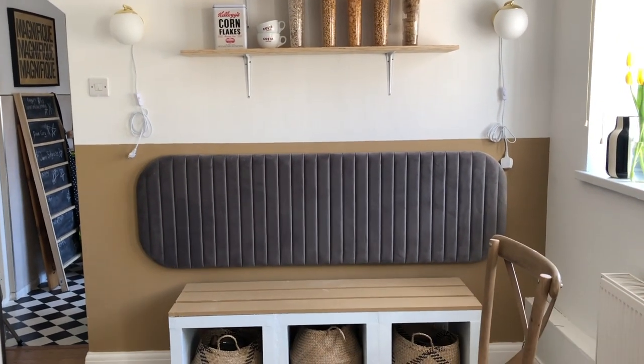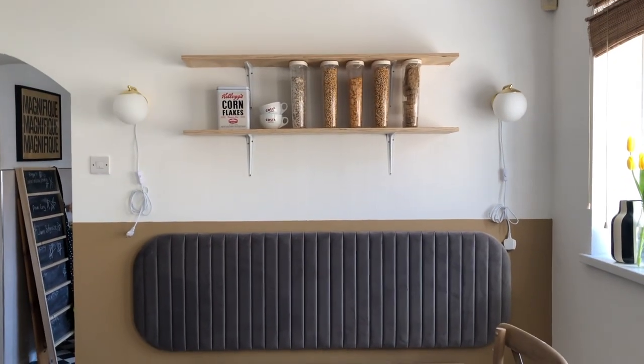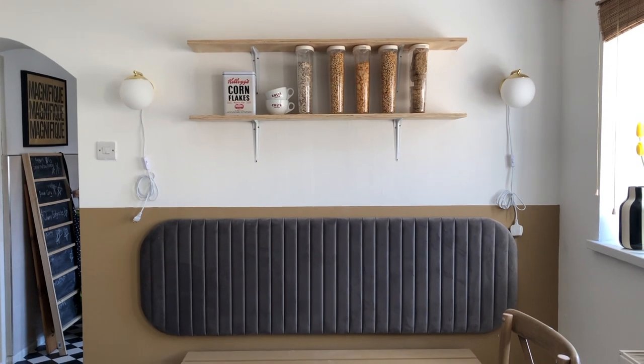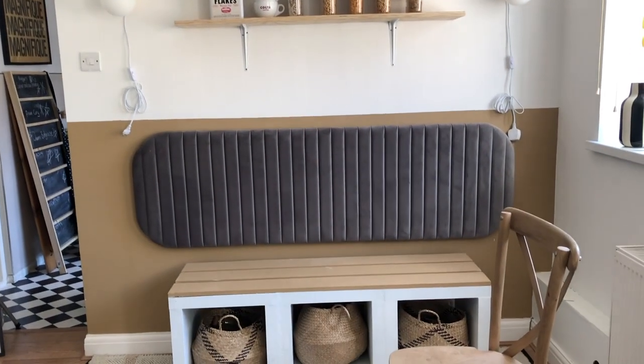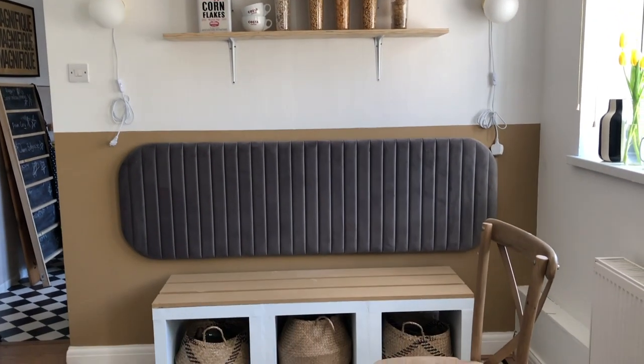Okay guys, look at this — it's finally coming together. This is the space so far. I will bring this colour around when I have more paint and we're not in isolation. I'm also going to be adding a really cool wallpaper to the top, but I'm going to leave it like this for now — I'm still waiting for that wallpaper. But what do you think? I really, really like it actually. I didn't think I would.